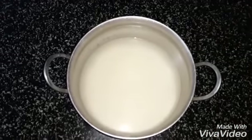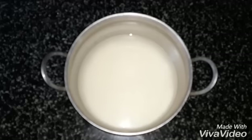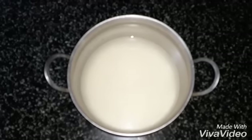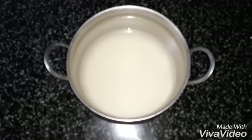Soak rice for 4 hours. I have already soaked rice. Now I need to grind it. For 1 cup rice, use 3 cups of water and half cup grated coconut.